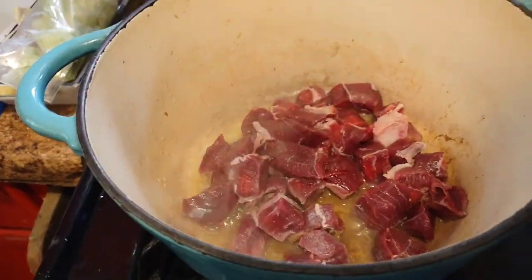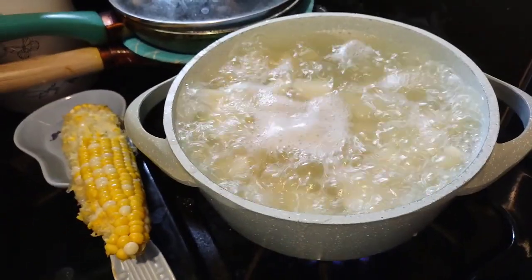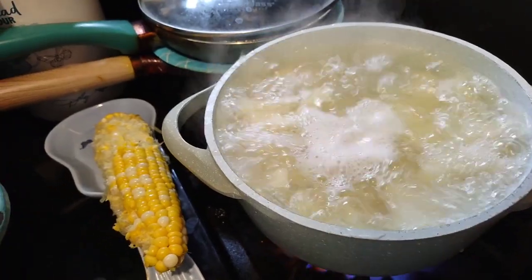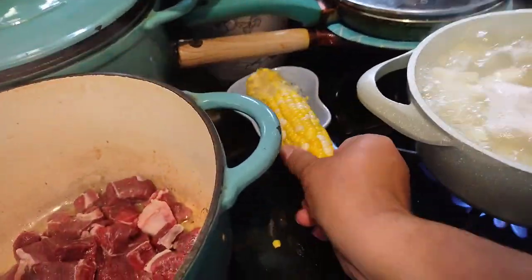First, I have the meat in a little butter and oil. I'm going to cook that — it is beef straight from the farm. The potatoes are boiling; I did put a couple pieces of garlic in there.